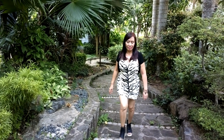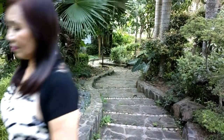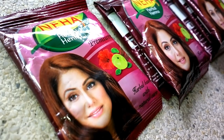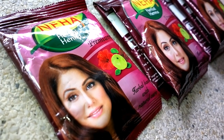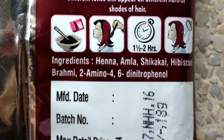Hello everyone, my name is Teresa and welcome back to my channel. For today's video I'll be reviewing Neha Natural Henna Burgundy from India. It's one of the best henna that I've tried — it contains no added chemicals.